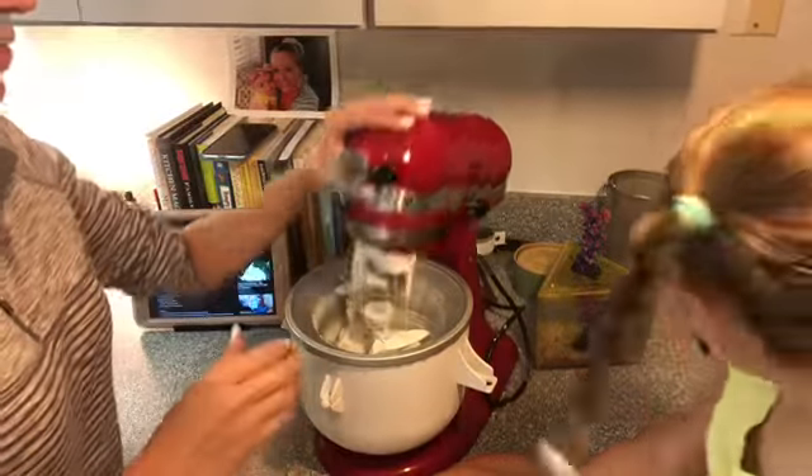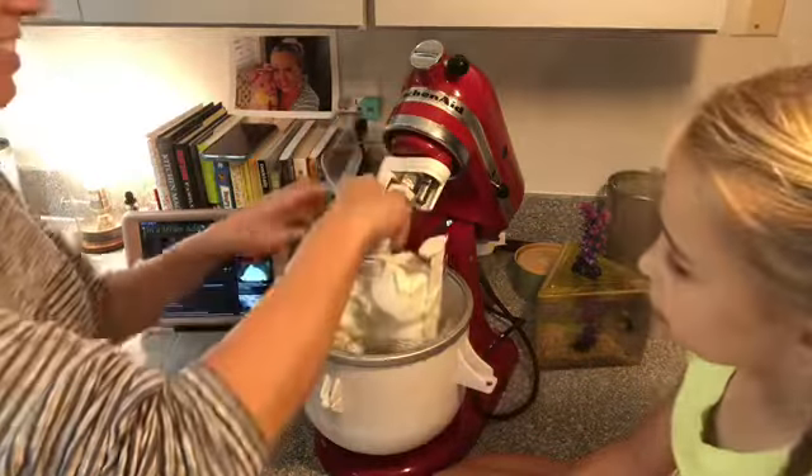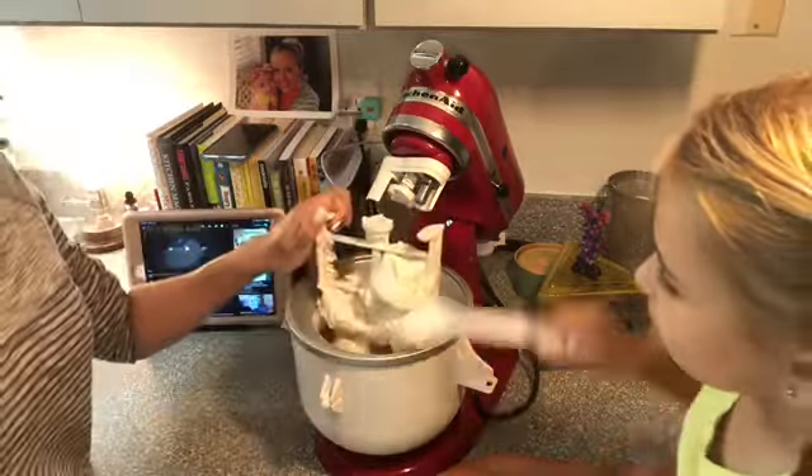All right, so here's what we got, guys. I'm going to pull this dapper thing out — look at this. It's like legit ice cream. Oh my God.